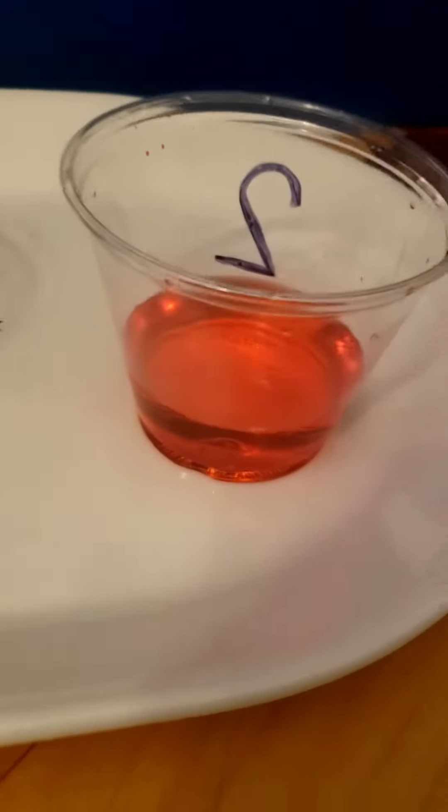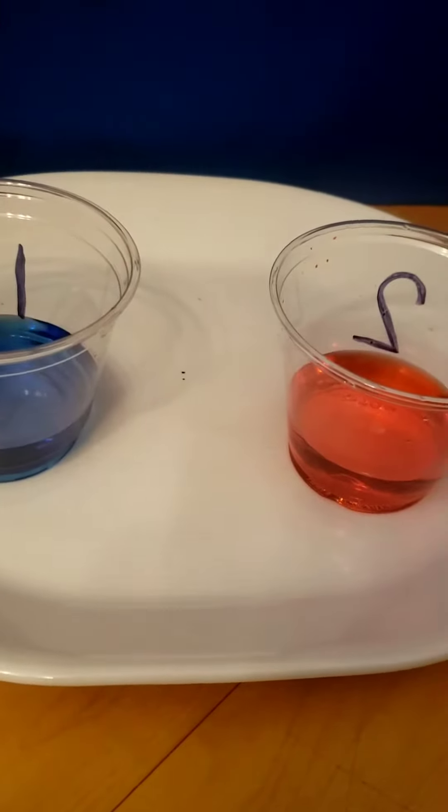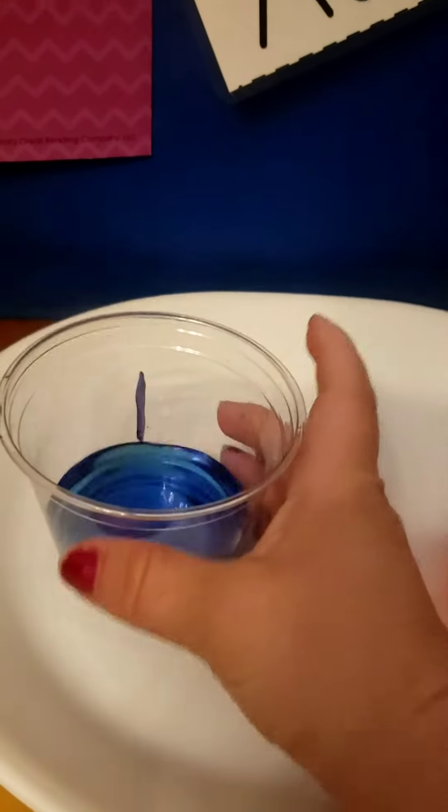So we are going to take the blue and the red. We're going to mix it and see what we get. I am going to take the blue water and mix it into the red water. Let's see what happens.